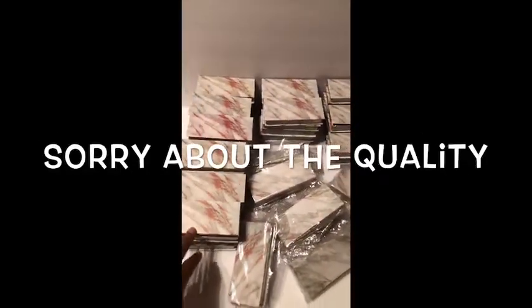Hey y'all, it's Justice and I am starting a lash business. I've been opening up the packages and separating them — these are the ones that have been good, these are ones with a few dings that I'll probably still use, and then these are like... bro, you're kidding me.